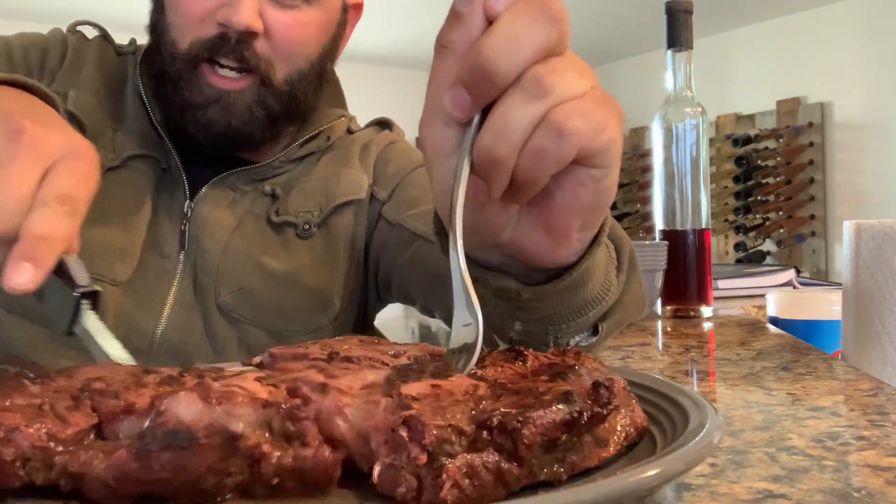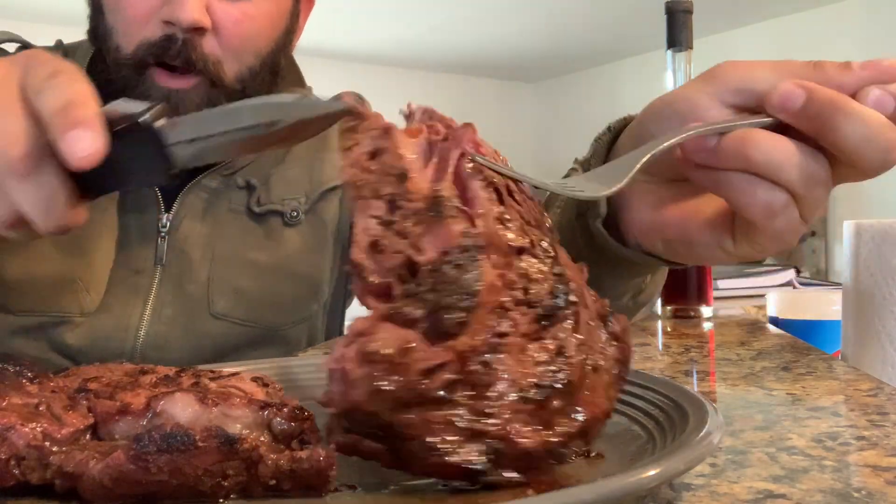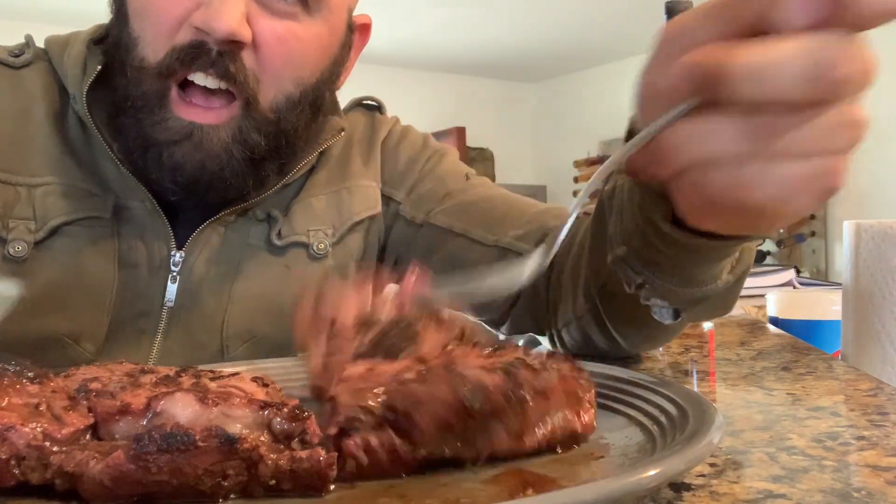This is the best part — you get to eat your steak. Get a real knife. Oh, check that out. Look at that!